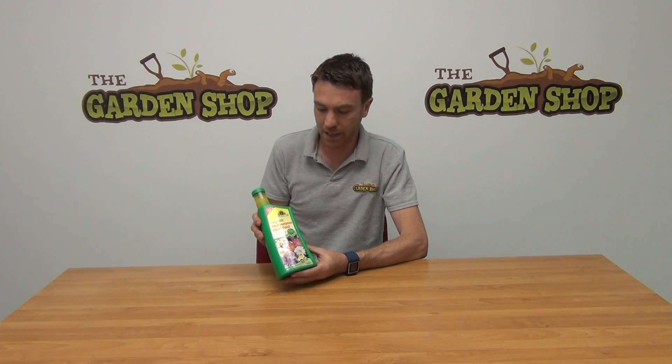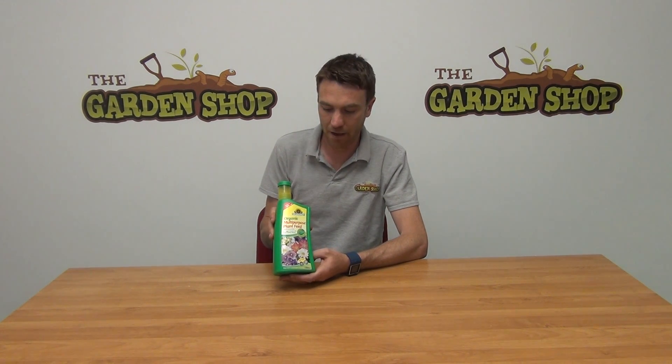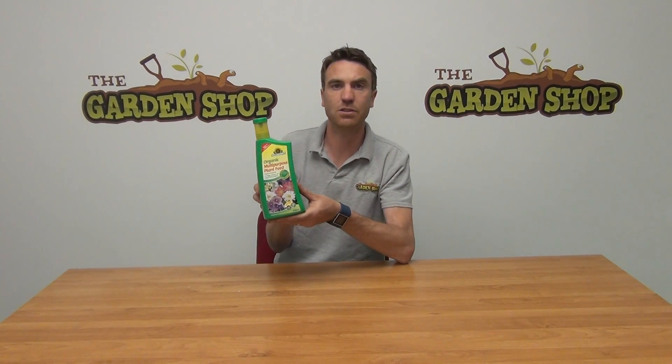So it's perfectly safe for use on and around your garden. It's a natural and 100% organic product, so you can use it on your vegetables or anything that you intend on eating. But it's also ideal for flowering plants and other plants in your garden. So that's the product anyway — it's our organic plant food and it's available on thegardenshop.ie.